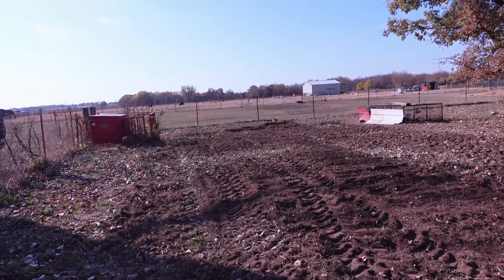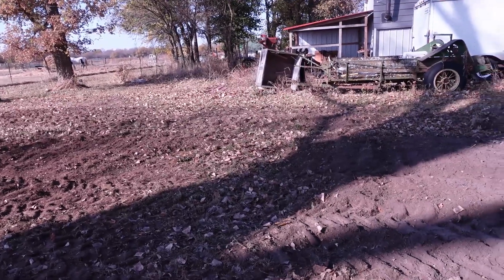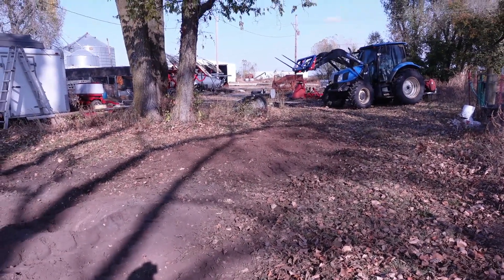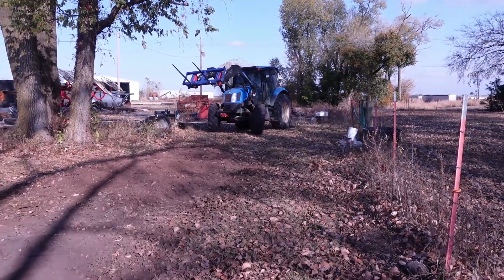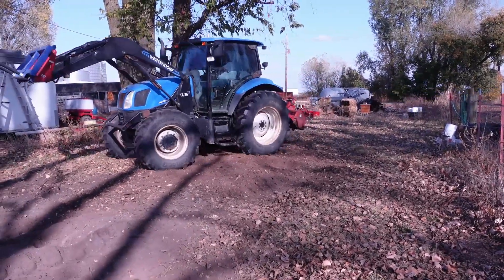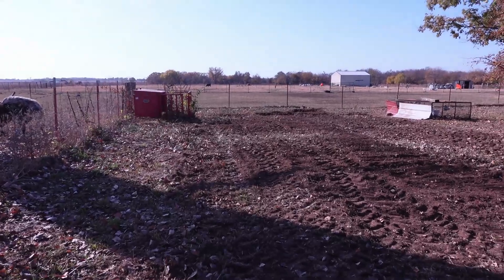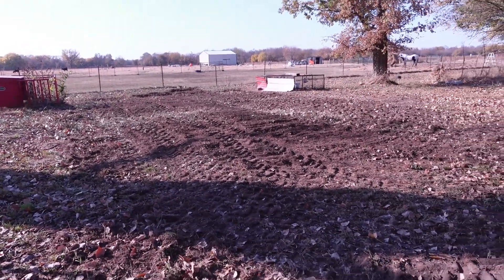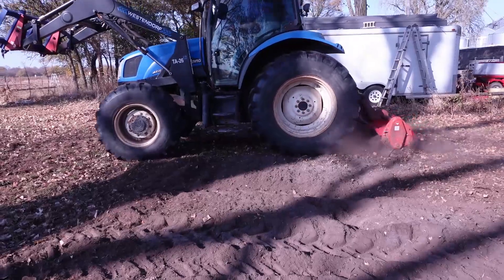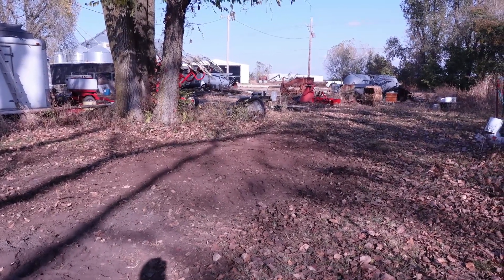Jerry has made about 15 passes over this area and he's going to go back through. It's going to be a pretty good sized flower garden for the bees.